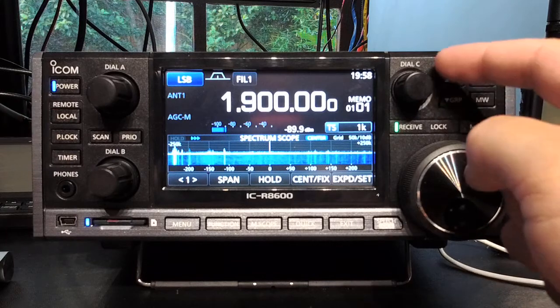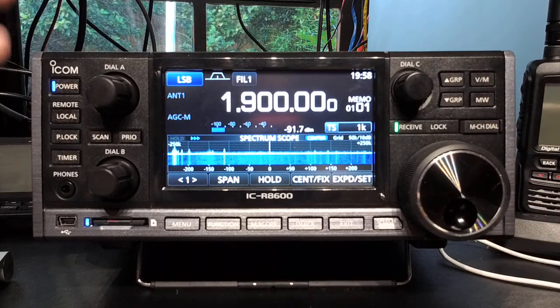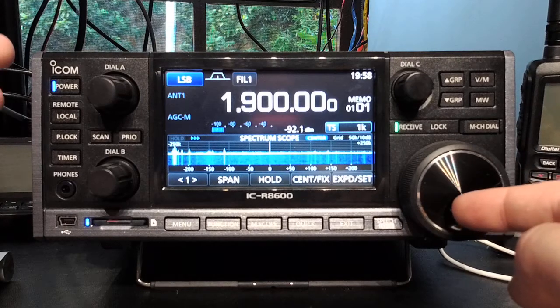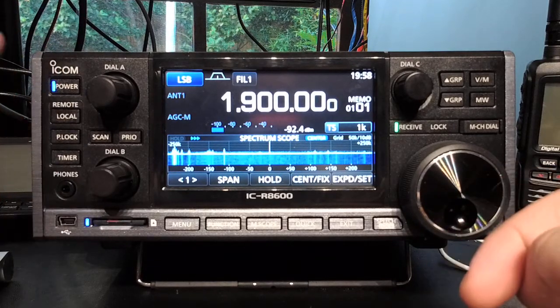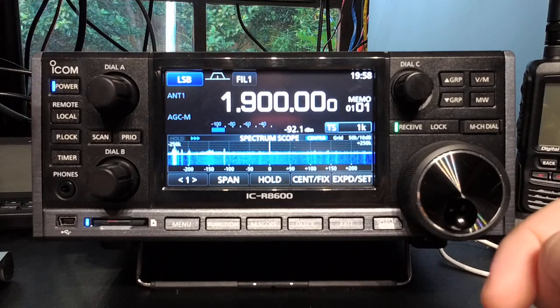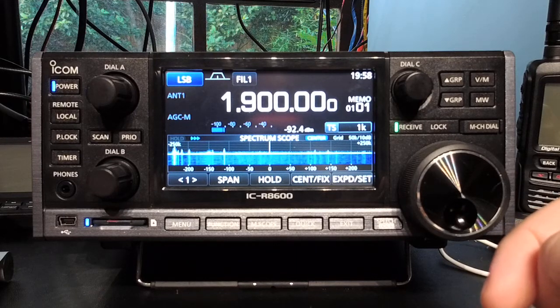So yeah, that's the quick explanation of what Dial A, Dial B, and Dial C do. They didn't feel the need to label the big knob — probably glad for that; if you couldn't figure out what that knob does you probably shouldn't be using a radio at all. I am curious as to why they gave them names like Dial A, B, and C — I can only assume it's for ease of translating manuals. Nonetheless, I found it very intuitive to use and didn't have to read the manual to figure out what they did.